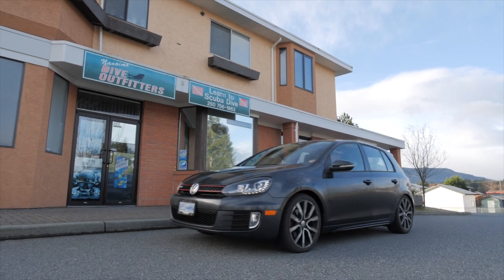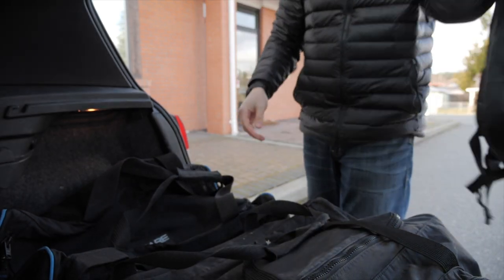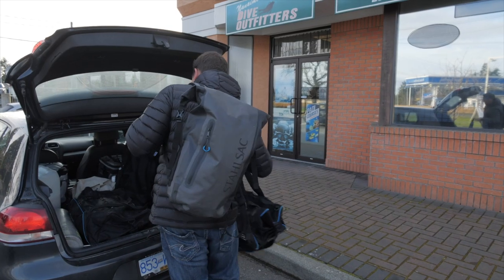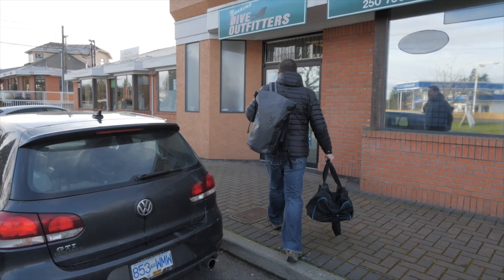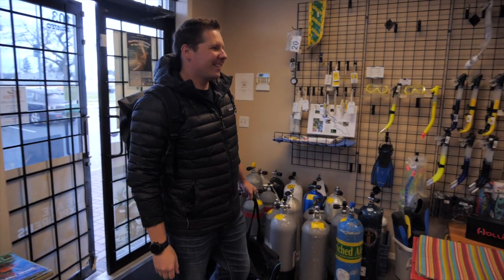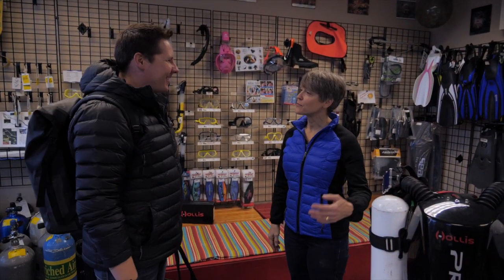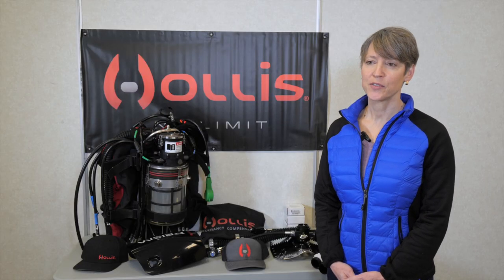Today we are doing the classroom session of Max Wilhoun's rebreather course. We're doing a little bit of theory and then we're going to be spending the rest of the day putting the unit together, doing the operational checks, going over some skills, doing some muscle memory activities with the rebreather on here in the classroom. My name is Shirley White and I'm a rebreather instructor with Nanaimo Dive Outfitters.